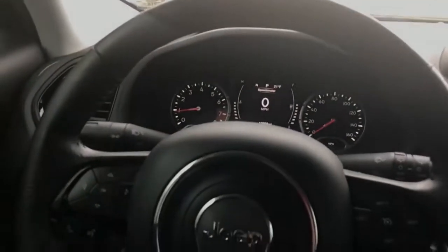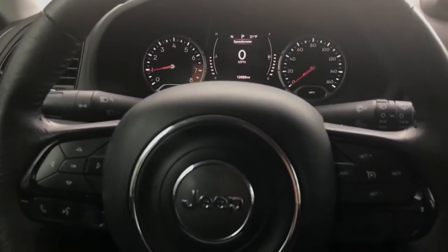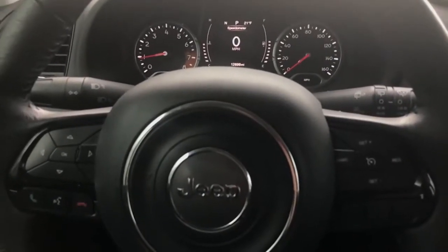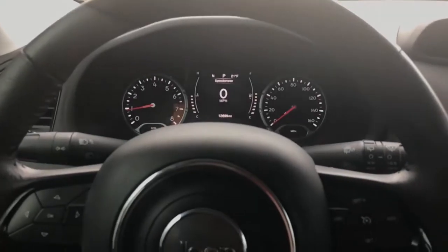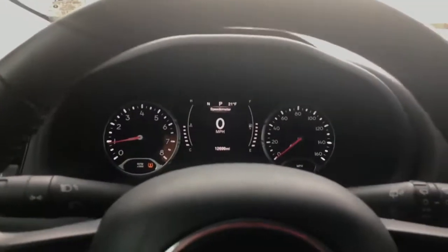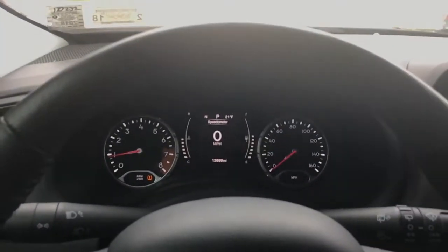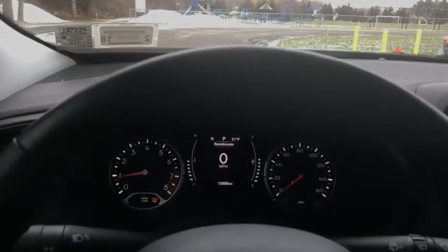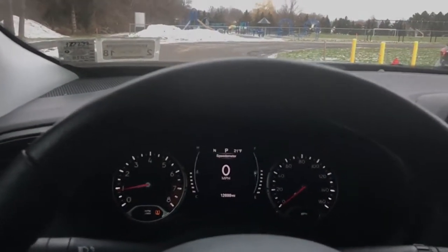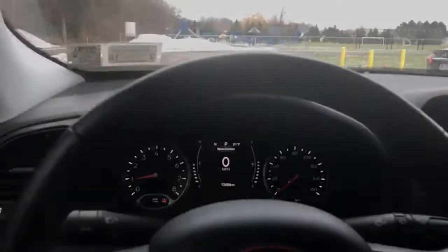I suggest you guys put an exhaust on this thing, but not necessarily the intake — honestly if I knew it was going to be like this I probably would not have put it in. But I don't really regret it. Exhaust, tune, and intake is what's in this car, for everyone that's been wondering. Thanks for watching my review after having the exhaust and all these mods on my 2016 Jeep Renegade — thank you guys for watching and have a nice one.